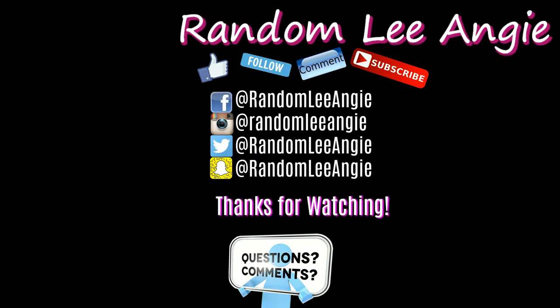Don't forget to hit the subscribe button, the like button, and follow all the social medias. I'll check in next time — thank you for watching, peace!